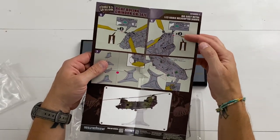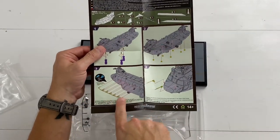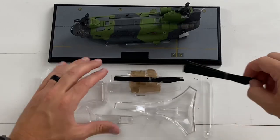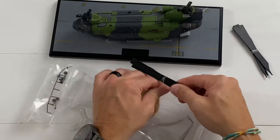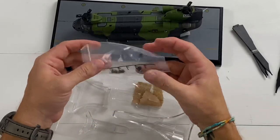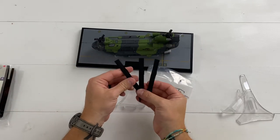With their models you can use glue, especially in some spots — they'll tell you where you have to, and you don't have to install those, they're optional. In the packaging we have the rotor blades, two sets, and we also have an accessories pack with optional accessories. I love that it comes with a stand because this helicopter looks really good in the air, so you have the option to have it in the air or on the base.